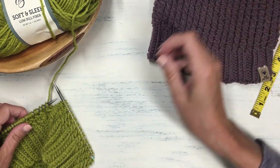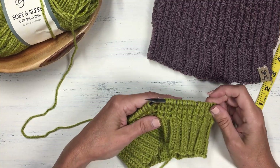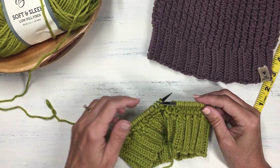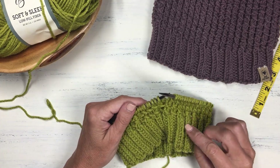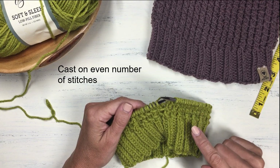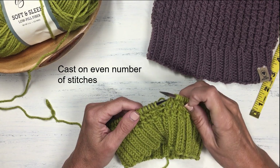For this demonstration I am using a US size 8 needle and just some worsted weight yarn. For this stitch you will want to cast on an even number of stitches, and that would be the case whether you're working it in the round or working it flat.